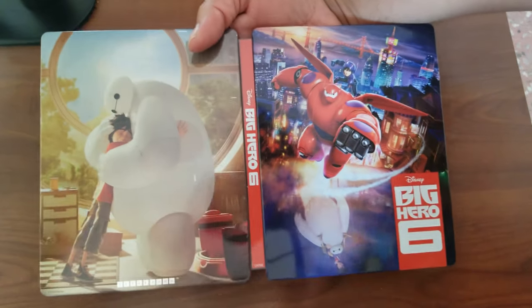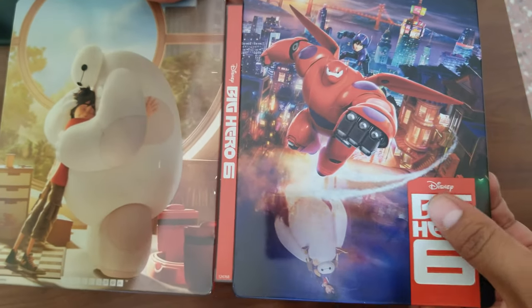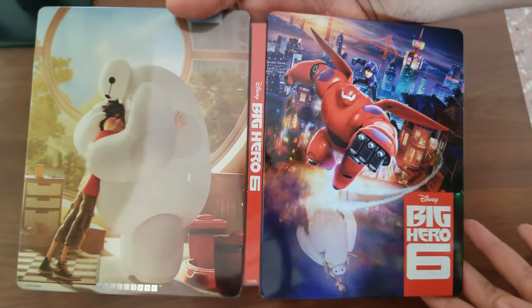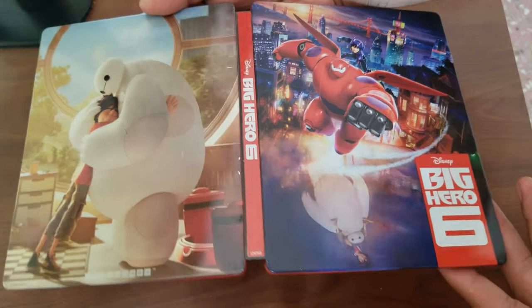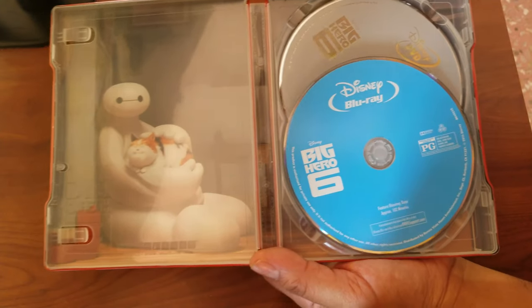Big Hero 6 — yes, it has one big scratch there, but the artwork is just beautiful. This is one of my top favorite steelbooks of all time. Let's see the inside — we've got some discs in there and some artwork for the case.